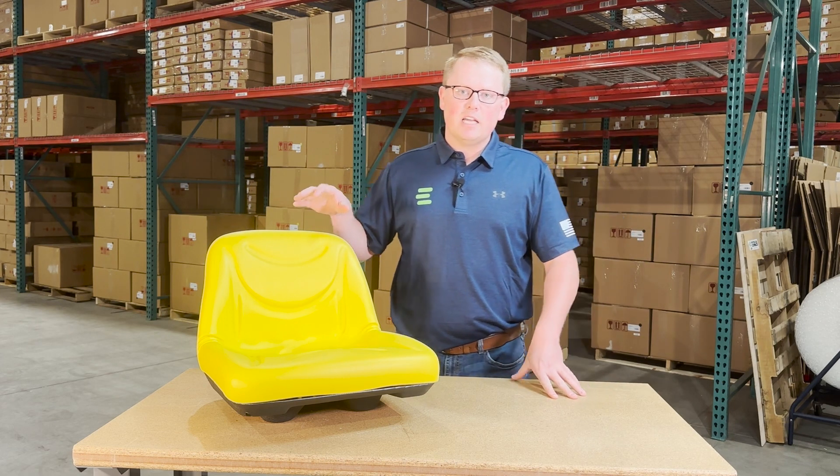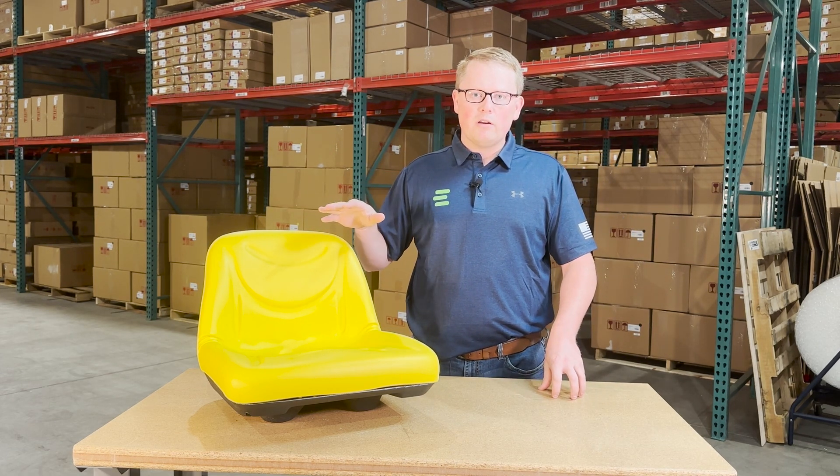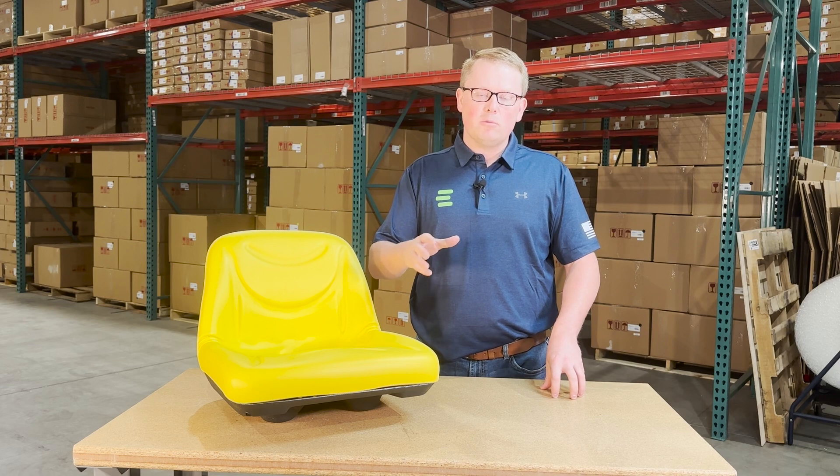As it is a direct fit seat, that means it's going to drop in place and fit with no modifications required, as we designed and engineered it to be an exact replacement to the seat that is on your machine currently.